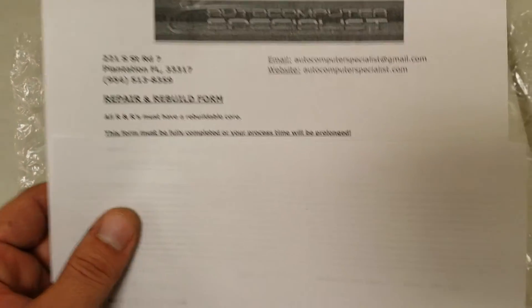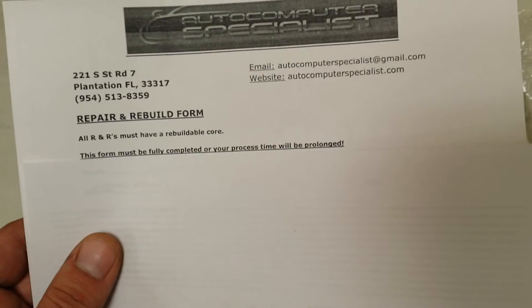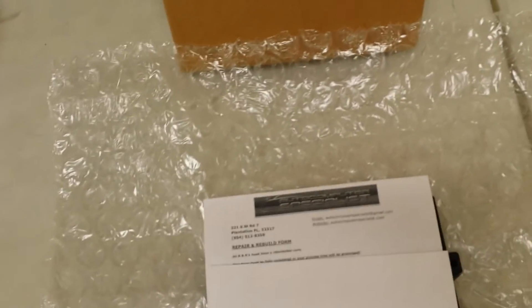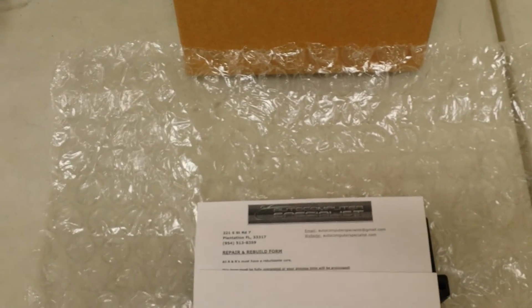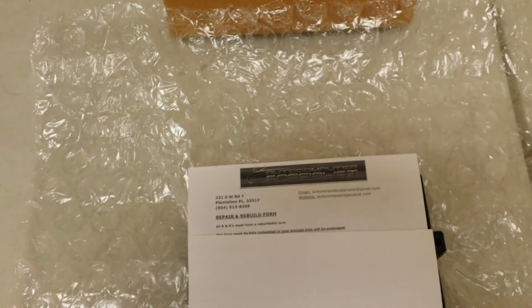Once we receive that unit, we're going to call you to let you know it's here. Because of this repair form, there's no delay — we'll call you a couple hours later to let you know your unit is all done, and we can collect payment on the phone. There's no need to send checks or money orders, and if your unit tests good, we're not going to charge you for the repair service. Our telephone number is 954-513-8359, Eastern Standard Time, or reach us at autocomputerspecialist.com.